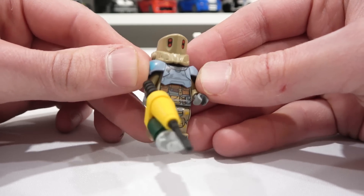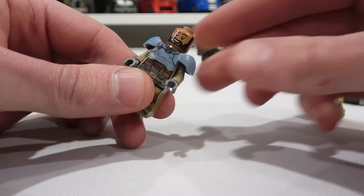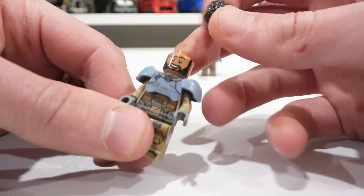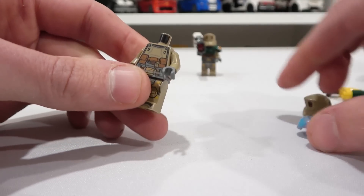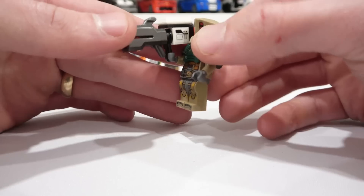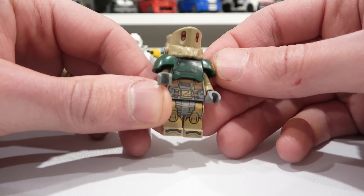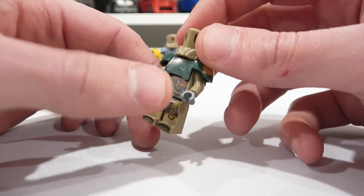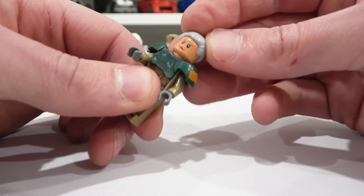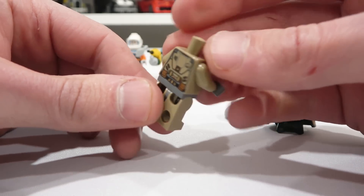Next up is Moe Morrison, who comes with a really cool harpoon-like weapon. He's got a different helmet, different shoulder pads, a smiling face, and you can put his hair on for an alternate look. I love his beard. There's a bunch of print detailing on the torso and legs. Then we have Darby Steele, who comes with a gigantic over-the-shoulder blaster that's essentially the size of her. She has dark green shoulders, the same helmet as Moe, an alternate face — one smiling and one a bit grumpy — plus gray hair. Her printed torso is the same as Moe's. Really cool figures.